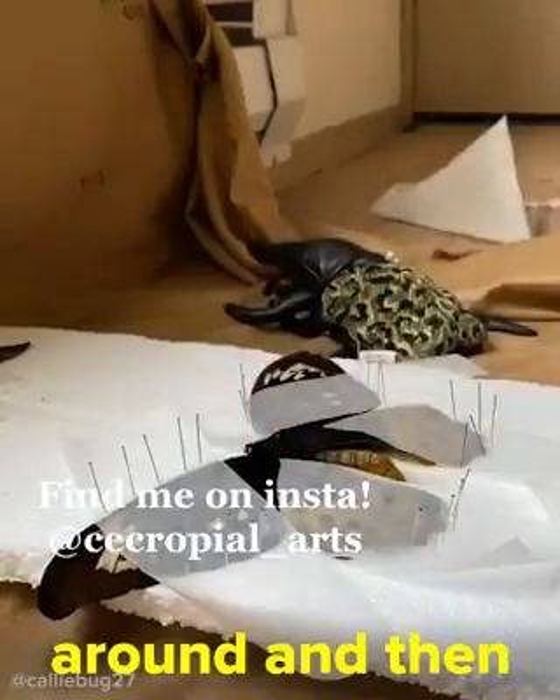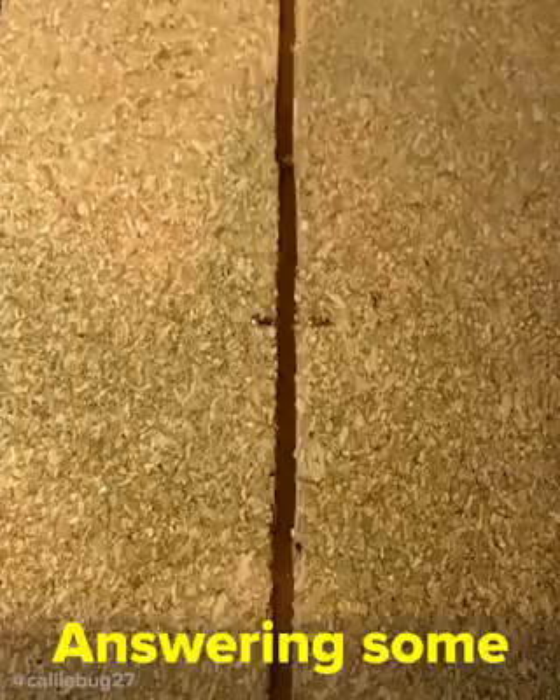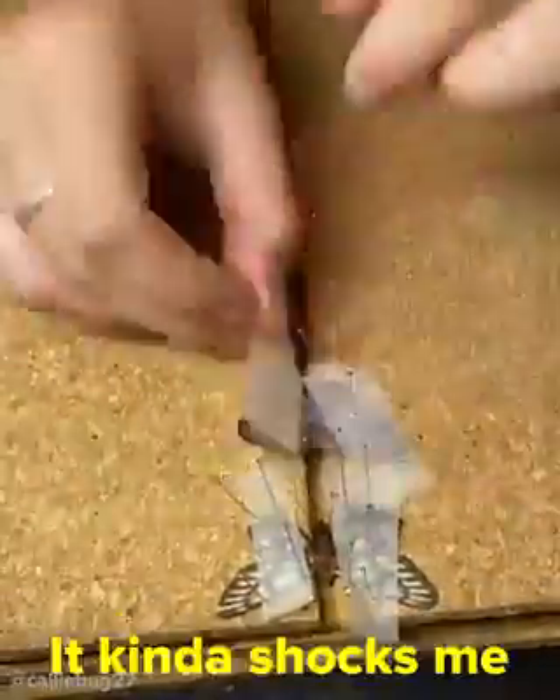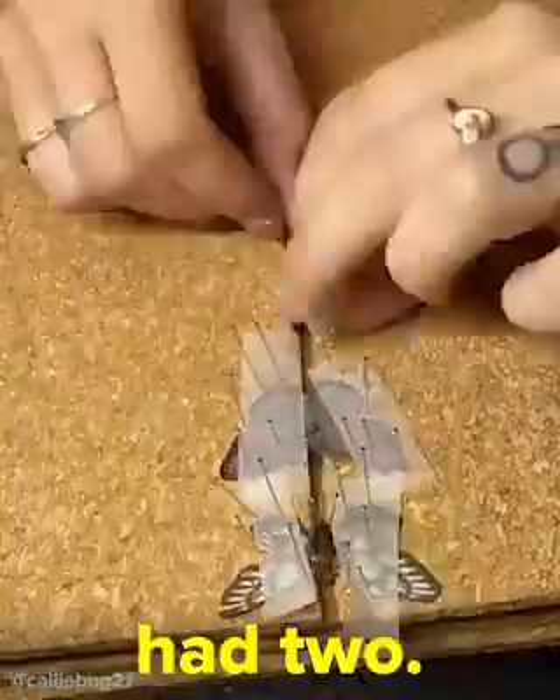Just placing pins around, and then it'll dry for about a week. Answering some of my most common questions: yes, butterflies have four wings. It kind of shocks me how many people thought they only had two.